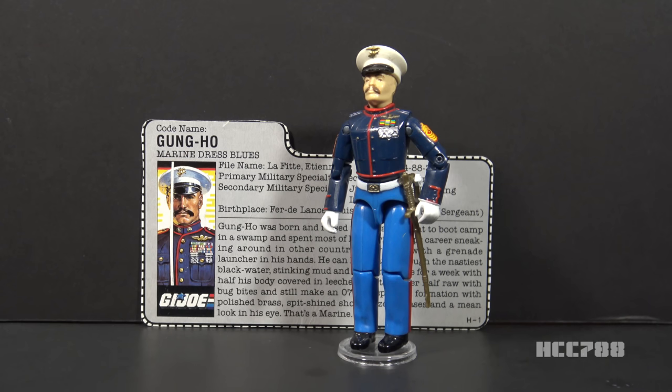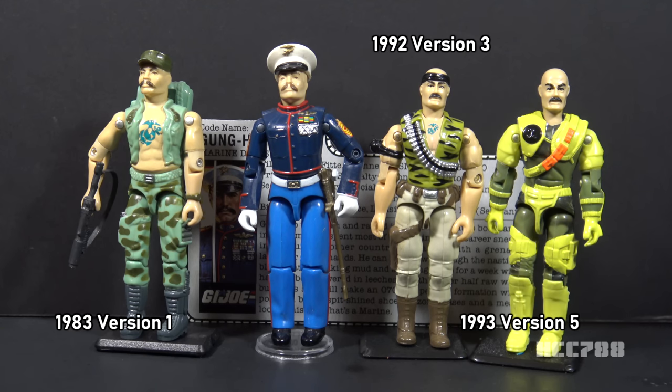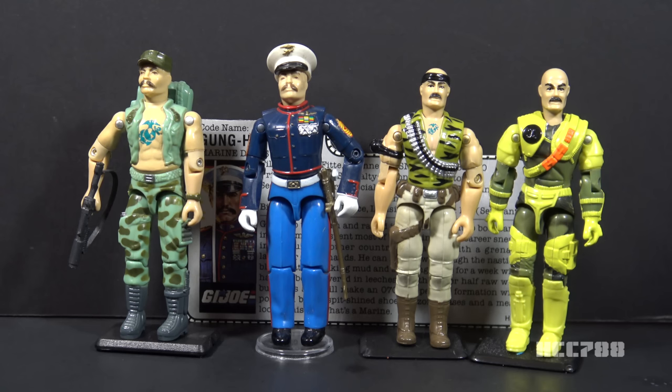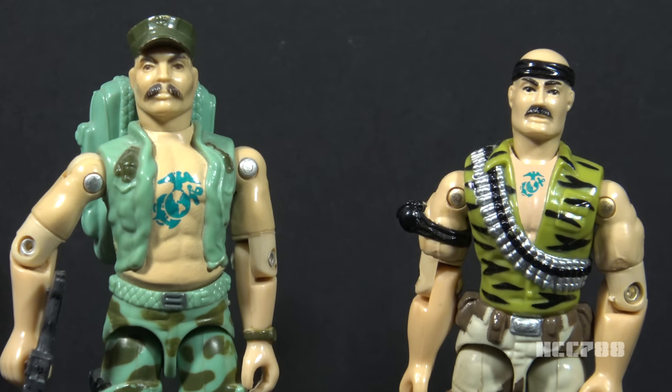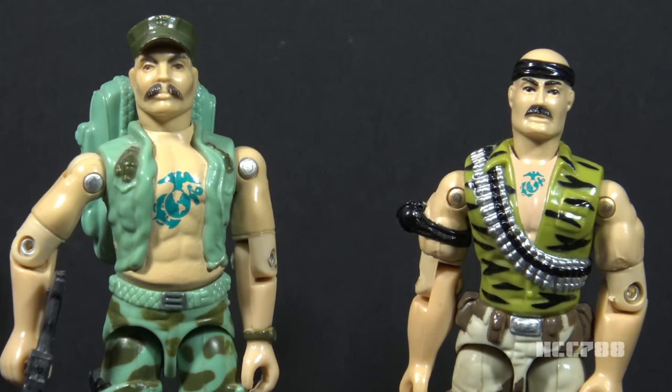There were five versions of Gung Ho in the vintage era — four pictured here because I do not have the 1993 Battle Corps version. Version 1 was released in 1983, Version 2 in 1987, Version 3 in 1992. There were two versions in 1993: the Battle Corps version and the Mega Marines version. There were many post-vintage versions of Gung Ho, but none in his Dress Blues. To my eye, only the first two versions look like Gung Ho; the later versions look more like Major Dad.